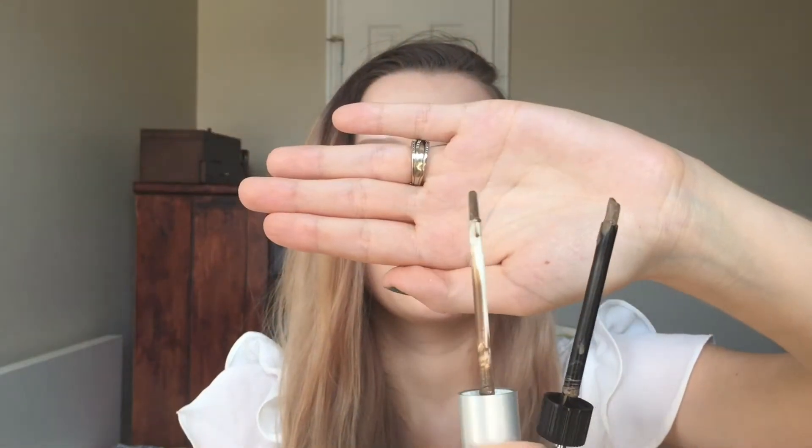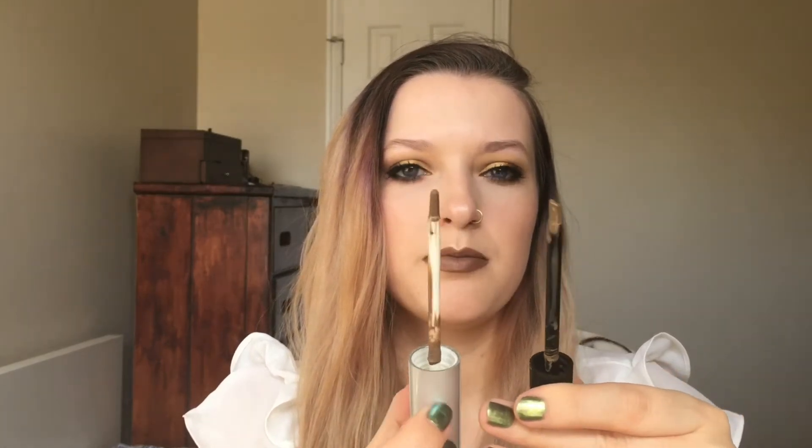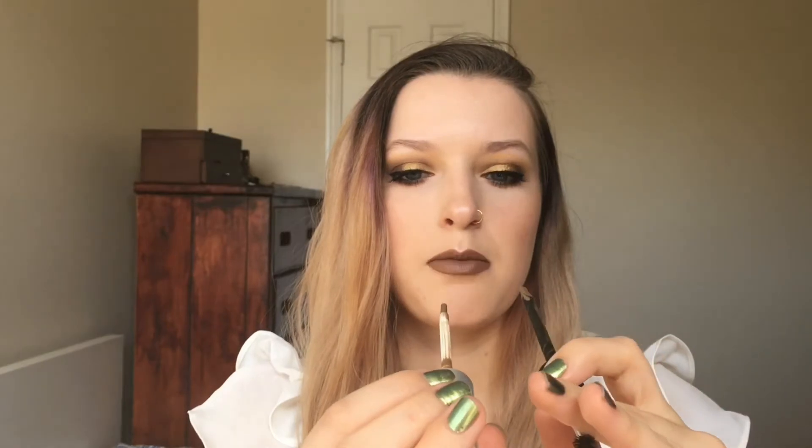Here is the brush for the Wonder Brow, and the brush for the Physician's Formula has more of an angle to it. They're pretty similar, but the Physician's Formula one has more of an angle while the Wonder Brow is more round. They're both the same thickness, though.